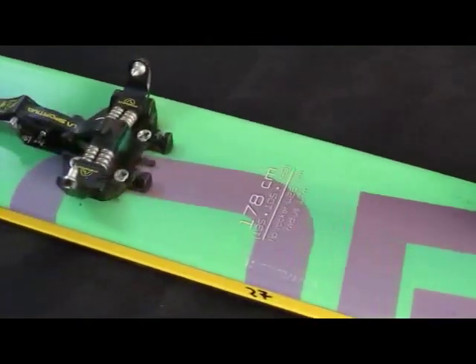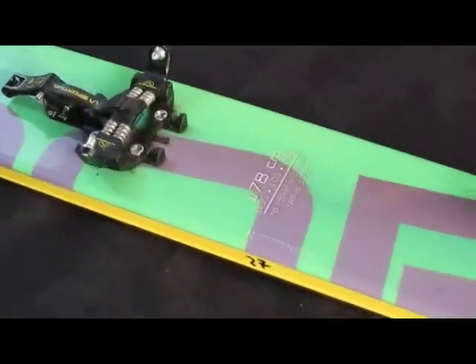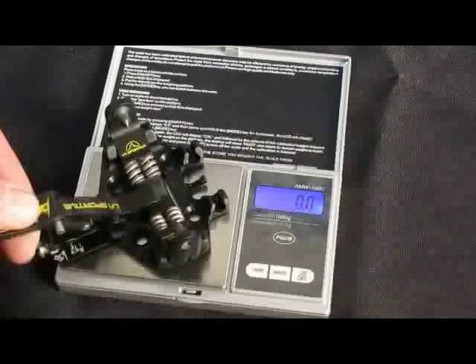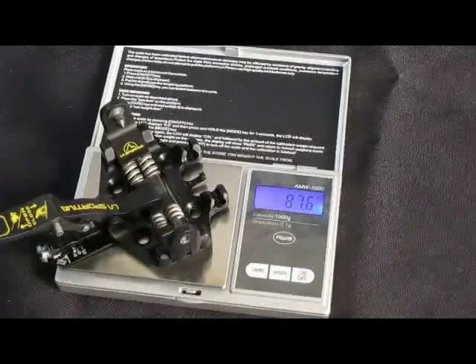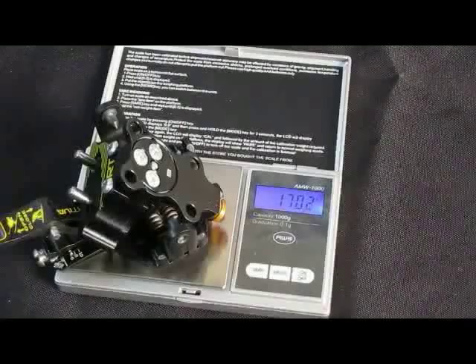Each piece of the RT is milled from Ergel 7075 aluminum to exacting tolerances. The result is a low-profile tech binding that weighs only 175 grams per foot — that's just over 12 ounces per pair.